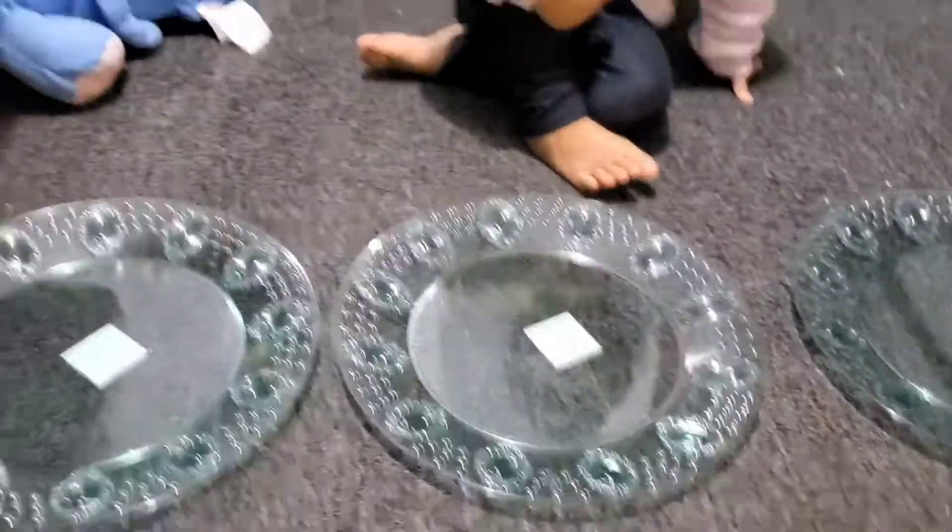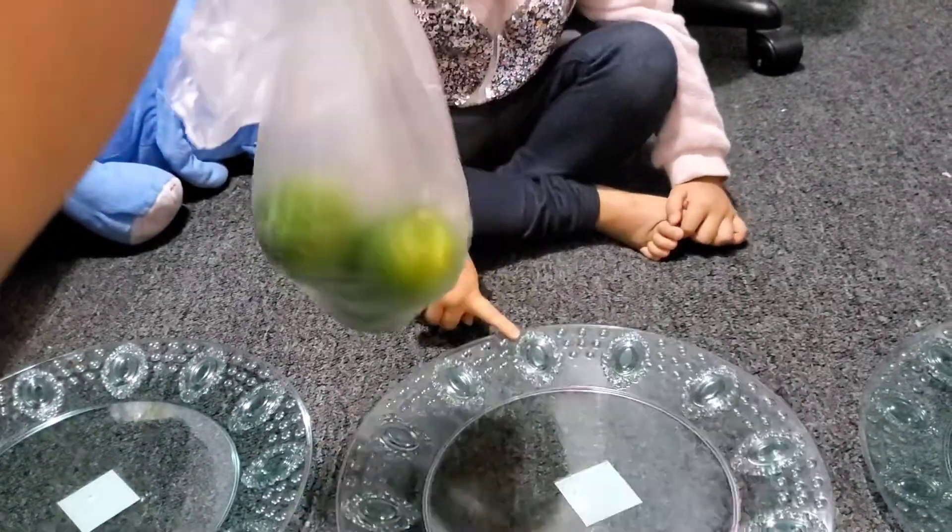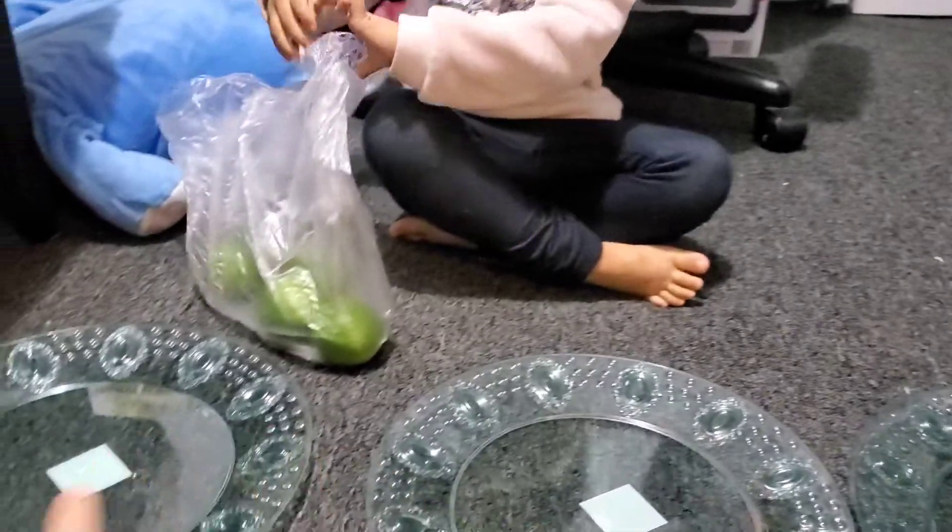Hi, Zane. So what are we making? A fruit for every one. Yeah, pear plate. Do you know what this pear is? Lime. Lime. Okay, so get one and put one at each plate.